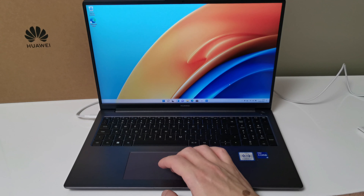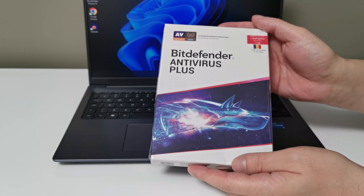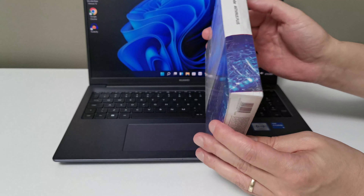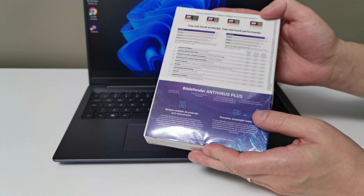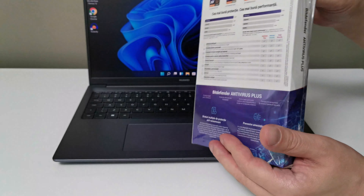At the same time as this laptop, I also ordered an antivirus from Bitdefender. In this box you have a leaflet with a code that you must enter after downloading the antivirus on your computer. I will leave a link in the description for it as well.